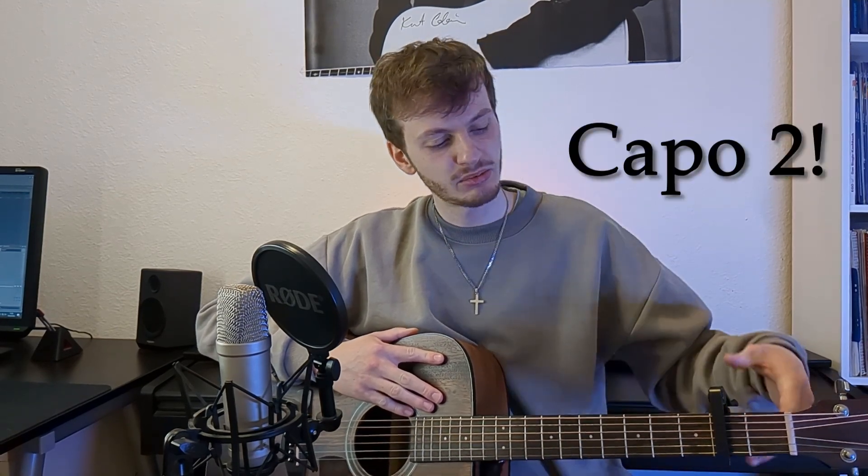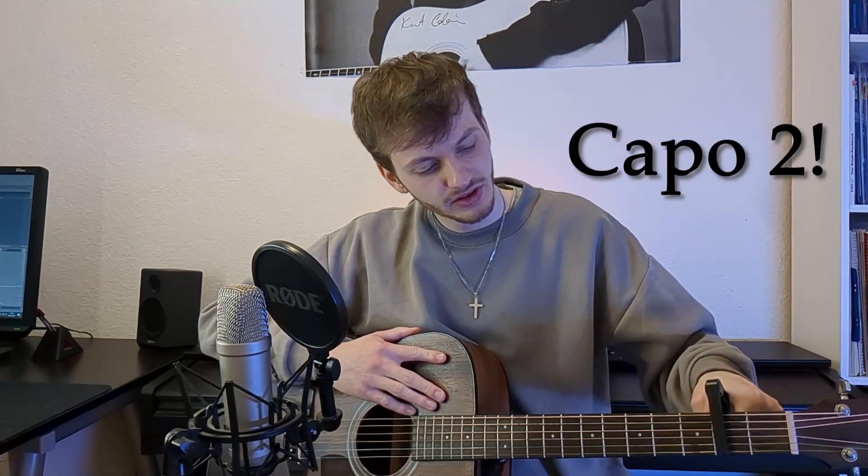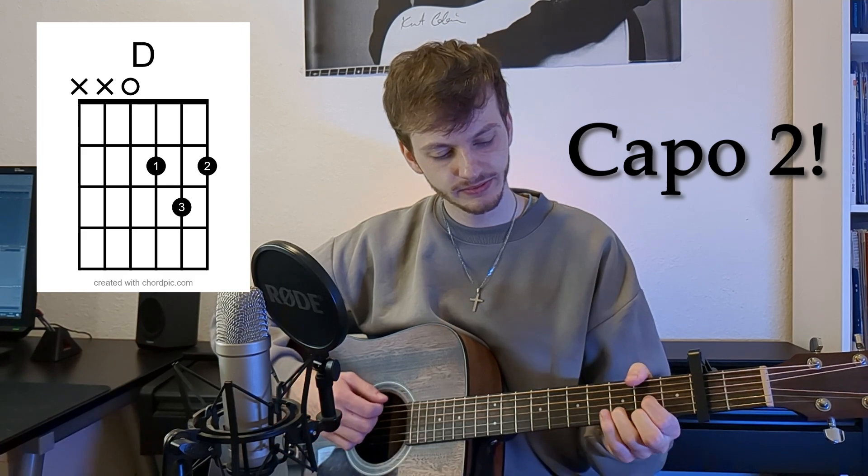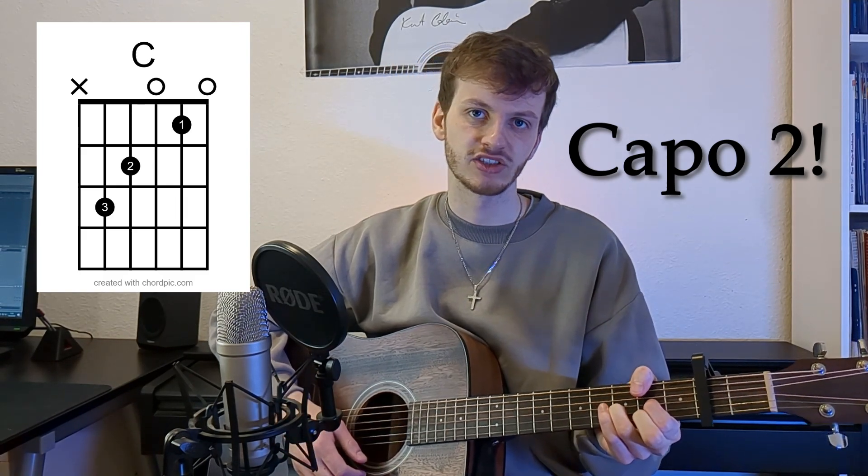To play the song in the original key, we need a capo on the second fret, and we need the following chords: G major, D major, and E major.